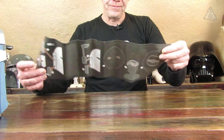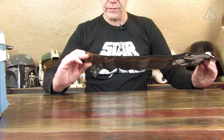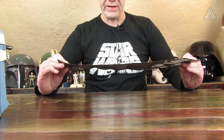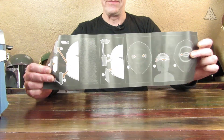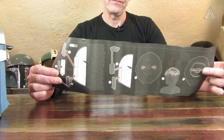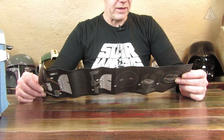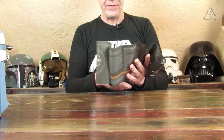Das ist halt dann die Aufbauanleitung. Da sitzt dann die Batterie in dem Seitenteil, und zwar von dem, wo dann auch das Ding dran geklemmt wird. Der Begriff entfällt mir gerade – war heute ein bisschen stressig, der Tag, so kurz vor Weihnachten.